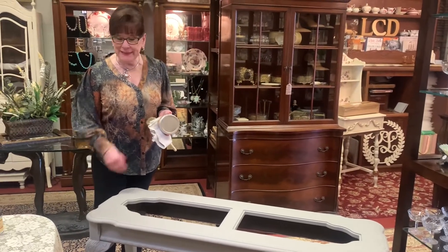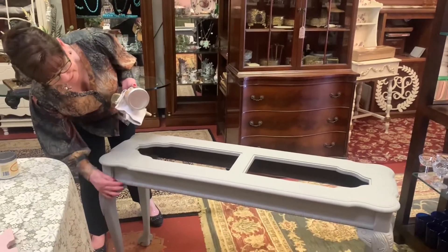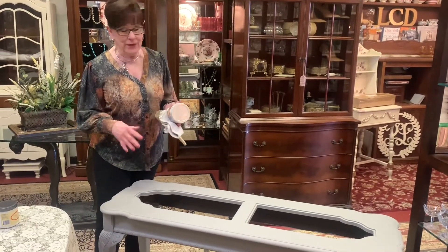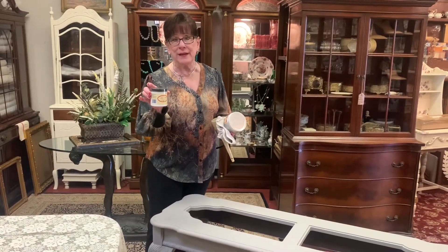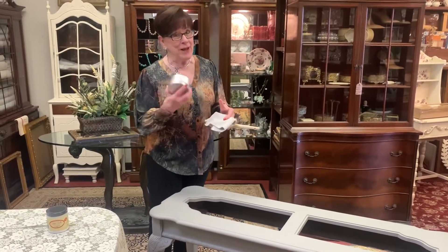We're on to the second step. I put two coats of paint on here and I'm going to be doing a lot of embellishing on the legs with gilding wax and so forth. I need to put a protective coat on here. You've got options: you can use any one of three different top coats — satin, clear, or gloss. Most people like satin, or you can use wax like I'm going to.